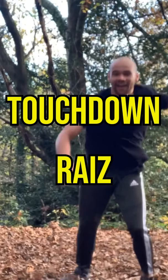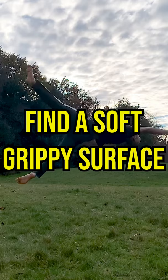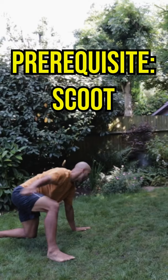My name's Kojo, and this is a track step, and I'm going to teach you how to do it in just one minute. First off, make sure you have a soft surface to learn it with plenty of grip — dry grass should do the job. We're going to use scooters as a base, so make sure you have that one down before you start trying this.